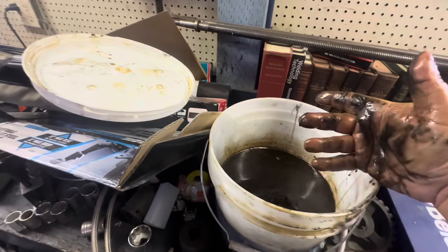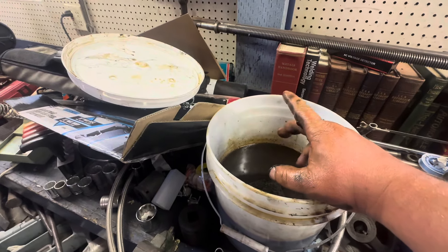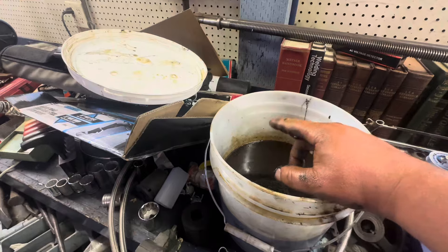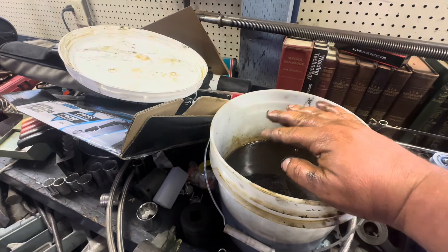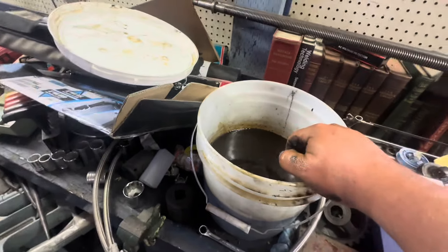They will most likely be stained if you use Evaporust a lot. You'll know if you leave stuff in there too long — sometimes it'll put, like, this weird matte finish on it. So let's get outside and see what we got.